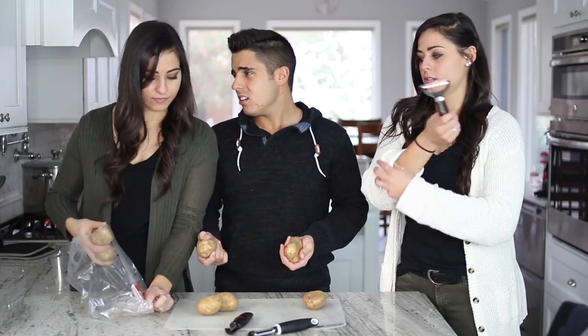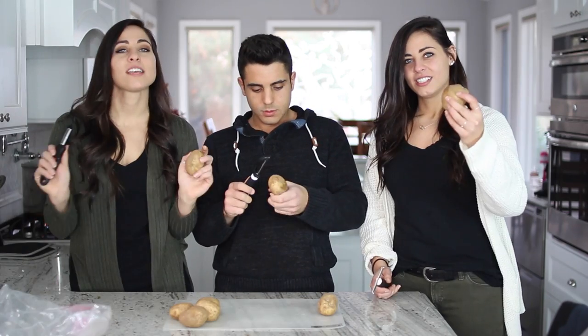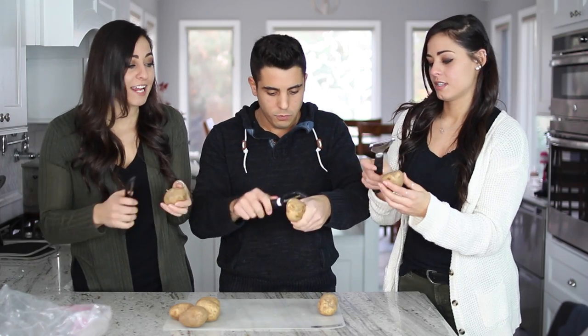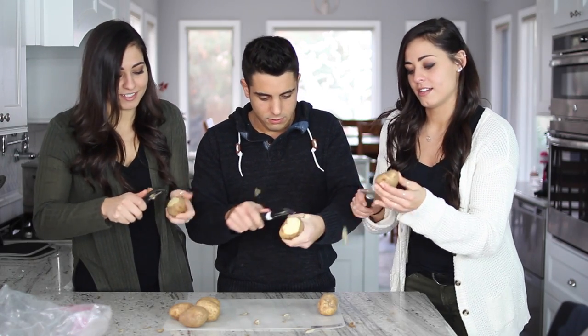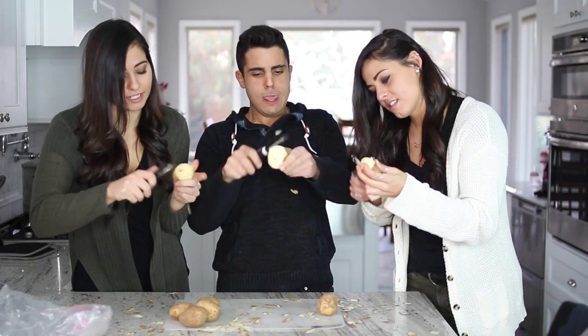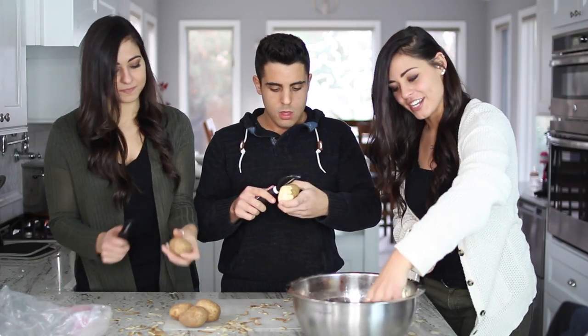First, we need the potatoes and we're gonna peel these potatoes. Taylor, can you make a little room for that? Nobody take off a finger, please. Whoever can peel it the quickest — no, that's dangerous. Oh my god. Nice. No brown spots. I took off a knuckle already.